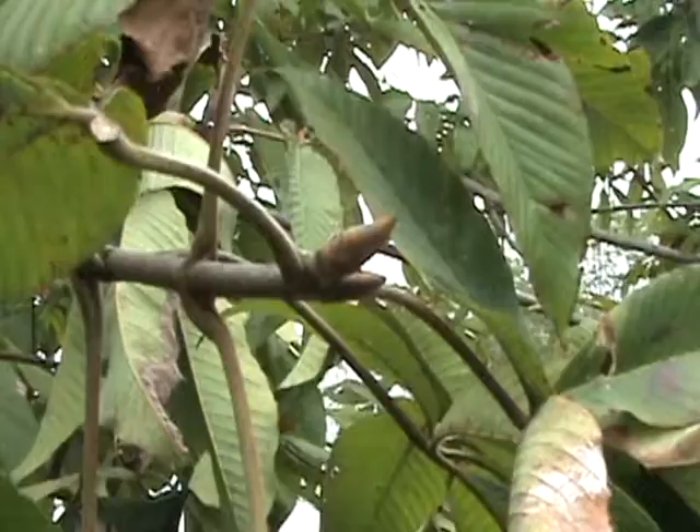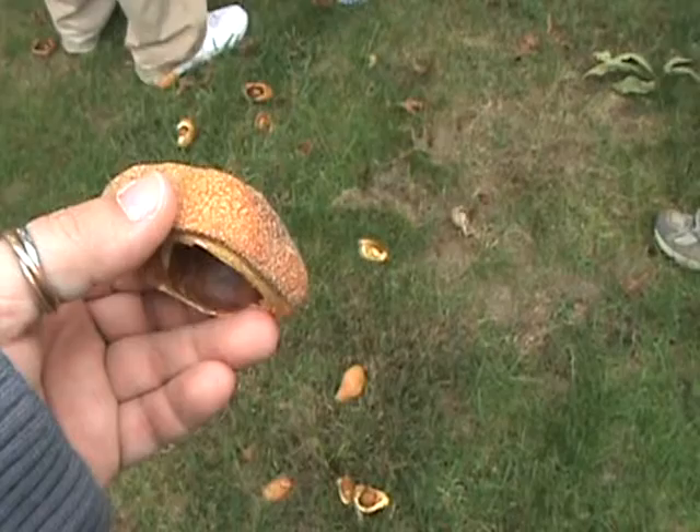Aesculus flava, yellow buckeye. This is the largest of all the buckeye leaves, again, palmately compound. The bud itself is also very large, light brown, bullet-shaped and very shortly pointed.